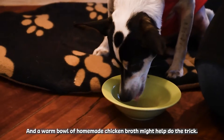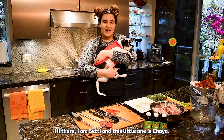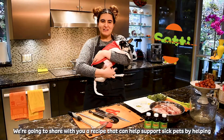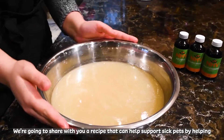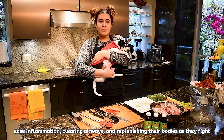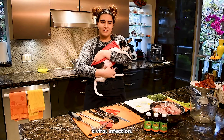And a warm bowl of homemade chicken broth might help do the trick. Hi there, I'm Seti, and this little one is Chaya. We're going to share with you a recipe that can help support sick pets by helping ease inflammation, clearing airways, and replenishing their bodies as they fight a viral infection.